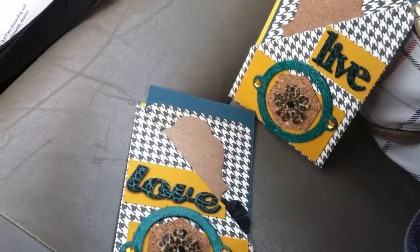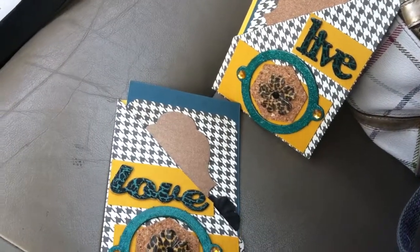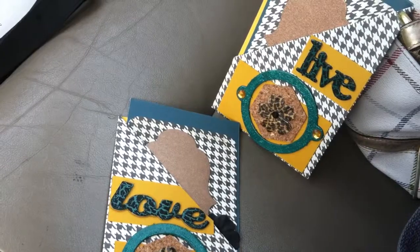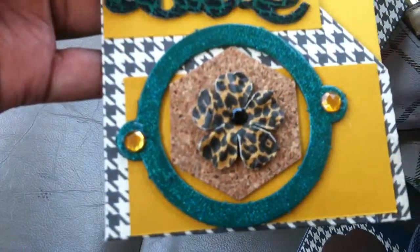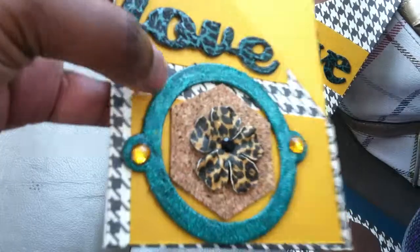Hey YouTube, this is Finesse sharing my pocket cards I made for the fancy fold card swap on Your Paper Pantry. I tried to go with some muted colors, and this is just a pocket that I made for the card with some cork and some flowers and some chipboard that I painted and glittered.